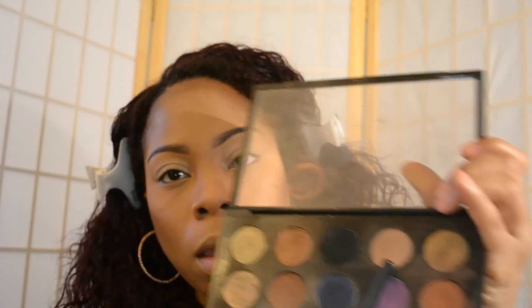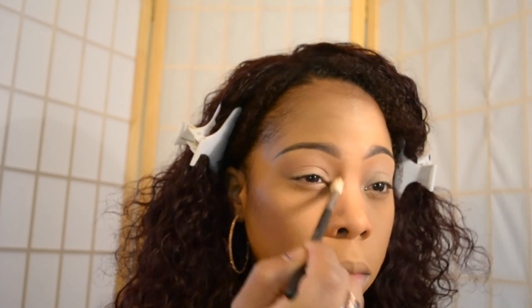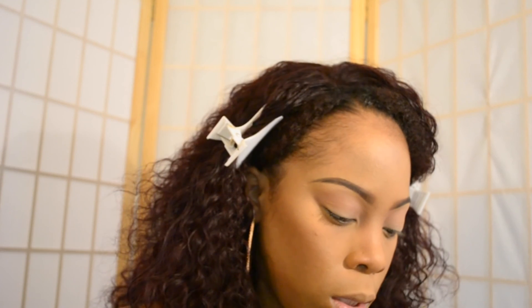For my first color, which is going to be my transition color, I'm taking Soft Brown from MAC and using the Morphe M441 brush, and I'm just going to build this color up. Now taking Embark — just that dark brown color — I'm going to take that with my MAC 224 brush and start building up some intensity. Not too much, because you still want to be on the natural side, but you just want to give your eye a little bit more definition.